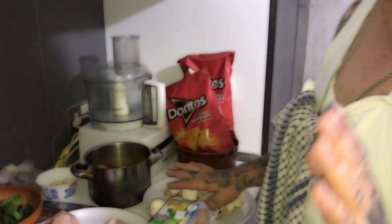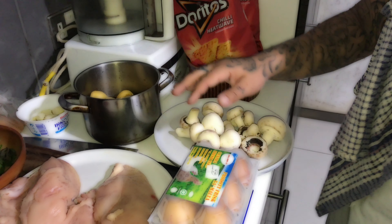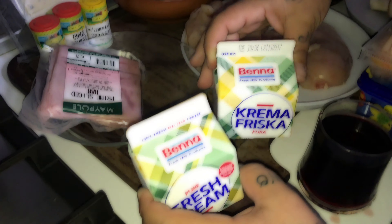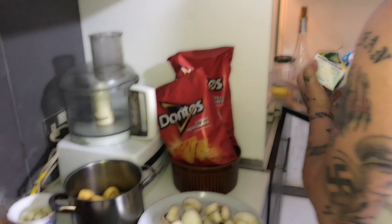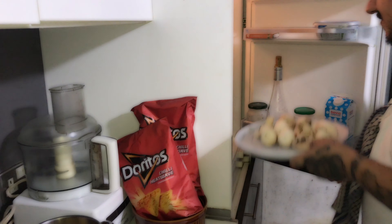So the ingredients for this recipe: we're going to need the mushroom sauce first. We're going to start with the mushroom sauce — some mushrooms and some fresh cream. This is for the mushroom sauce, we're going to put that in the fridge for later.